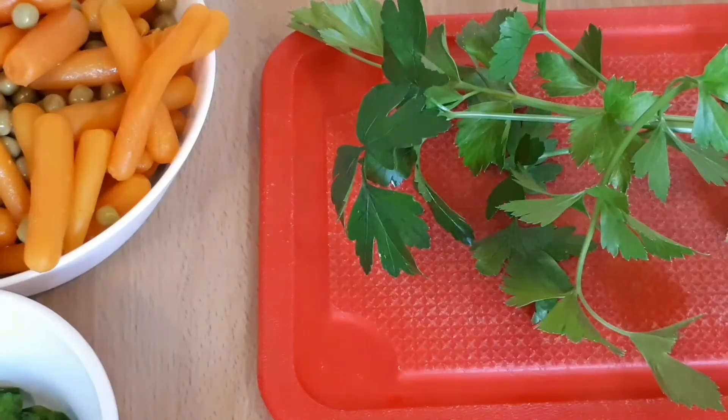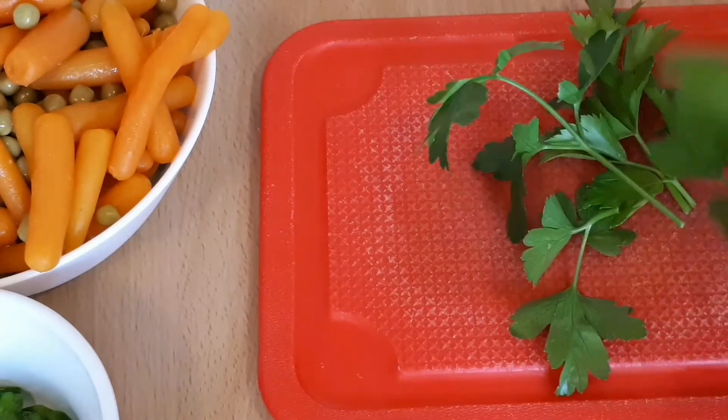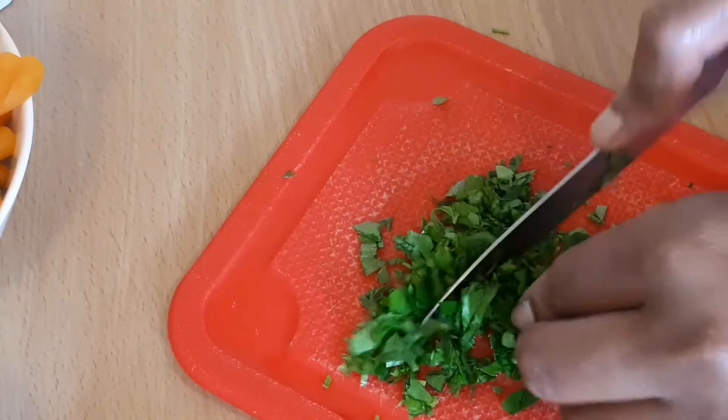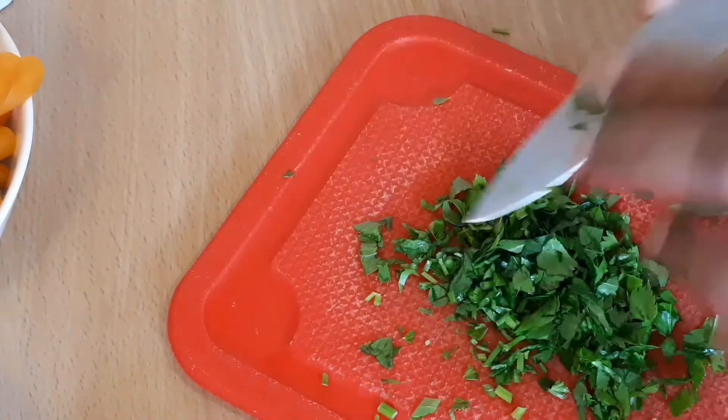I will cook the noodles in the pan. It is made of the noodles in the pan. I cut the noodles in the pan.